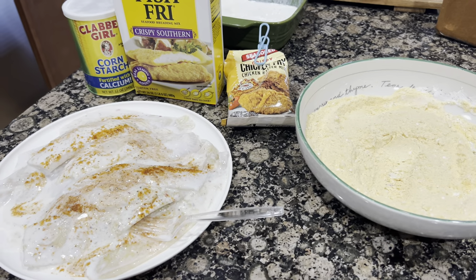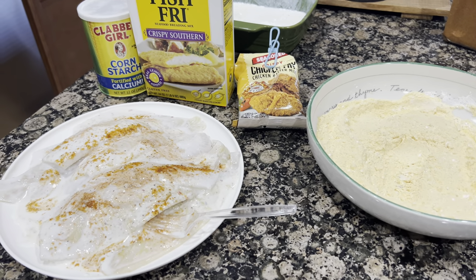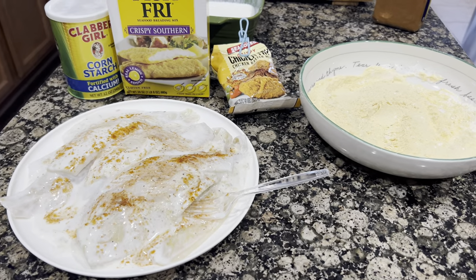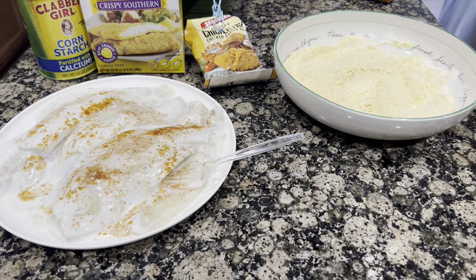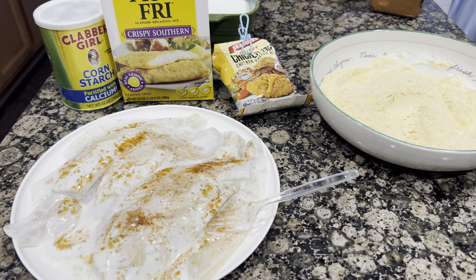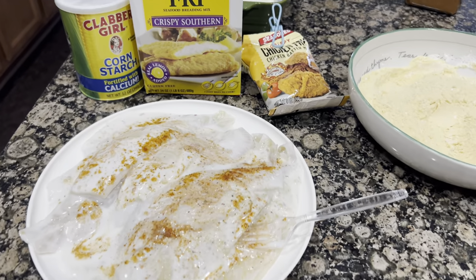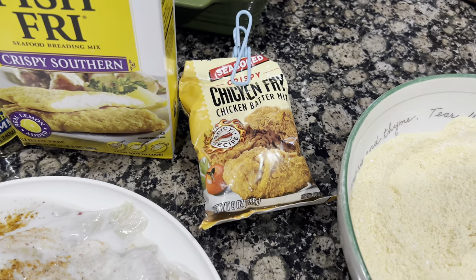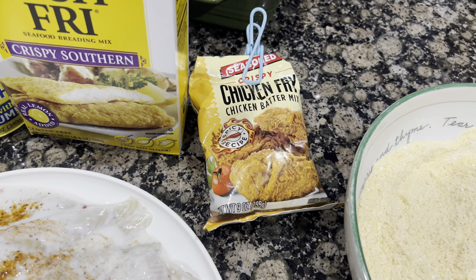Good morning y'all! I had a taste for some fish this morning. Jayden stayed home today — she had a little cough, so I told her to stay home from school. And then of course Dylan is home too. But I'm about to fry us up some fish. This is my mix — I have some Zatarain's chicken fry.